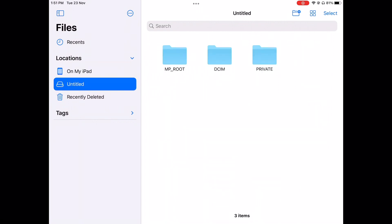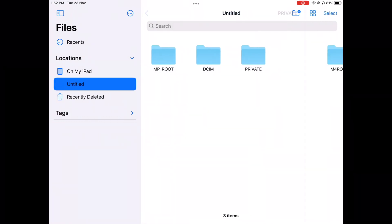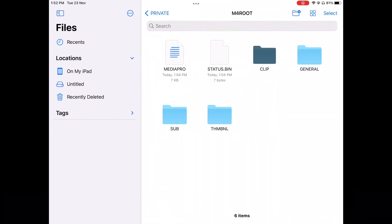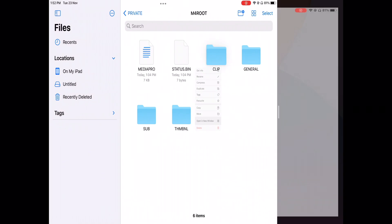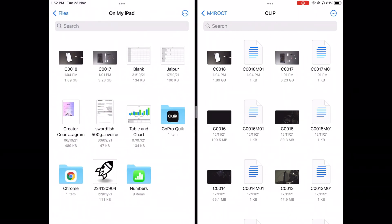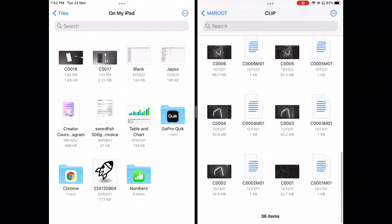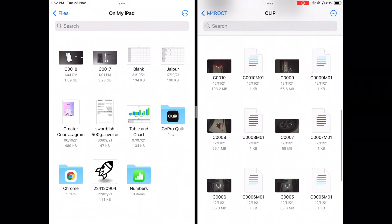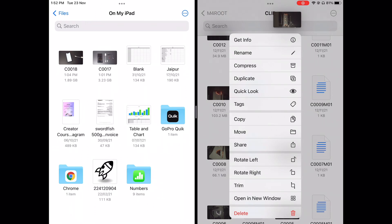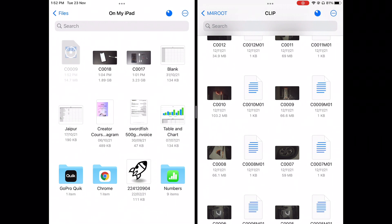Now I'll show you how to transfer data from your OTG pen drive to your iPad or iOS device. I'm showing this on iPad because it's easier to demonstrate with split screen. I opened the folder I want, went into split screen, and opened another window. On one side I have the folder with videos and on the other is my iPad storage. I select a video and just drag it to the other side — and there you go, it's transferred. That's how you transfer data to your iPad.